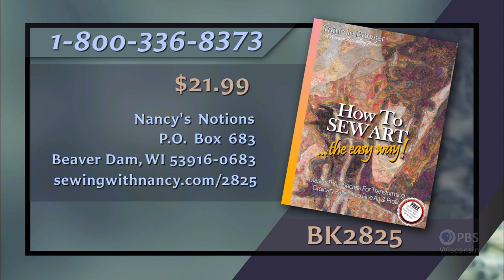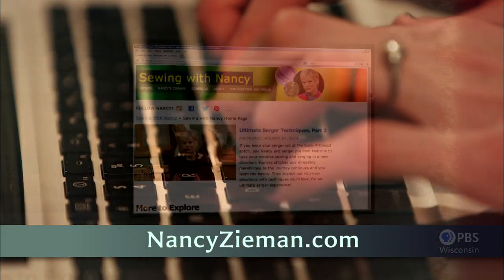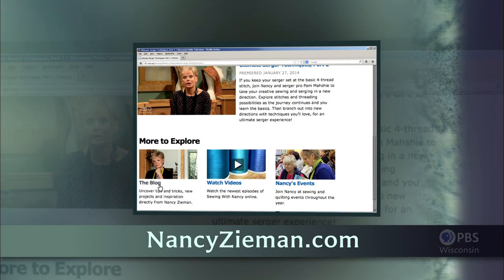Thank you for joining us during this first program of How to Sew Art. Tammy Bowser will be back next time for our second episode, and we will be working with the fabric and the pattern, and then all the magic happens. You can watch this program again at nancyzieman.com and learn more about Sewing with Nancy. Tammy Bowser has written the book 'How to Sew Art,' which is the reference for this two-part series. The book includes core concepts for making sewing art easy using the contoured pixel technique. Each book comes with a free online video course to guide you. It's $21.99 plus shipping and handling. Call 800-336-8373 or visit sewingwithnancy.com/2825, order item BK2825. Visit nancyzieman.com to see additional episodes, Nancy's blog, and more.